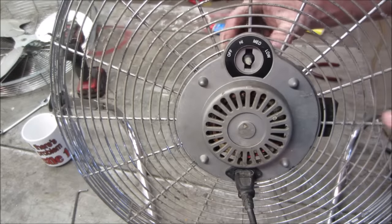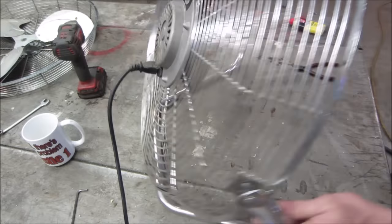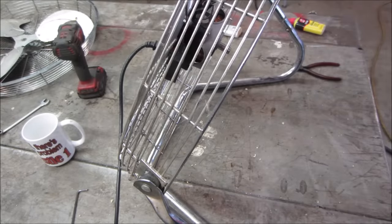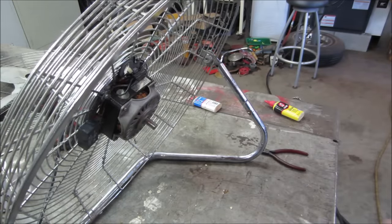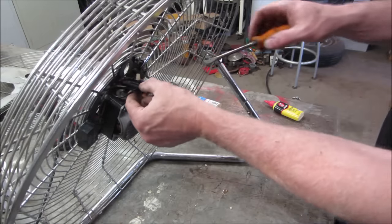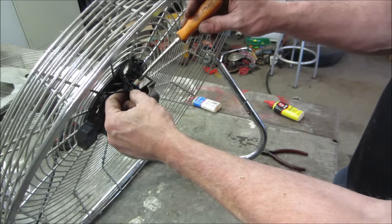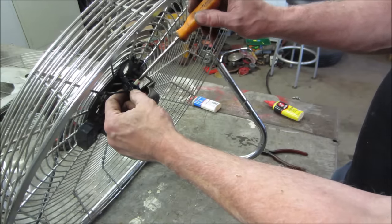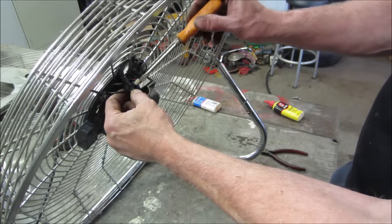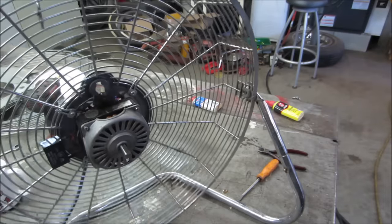Let's see if the switch even does anything first — it's popped out, it's broken off. Let's get a pair of pliers and turn it and see if the speeds change. There's an air conditioner humming over there kind of taking away from hearing what's going on. Let's see if that does anything. There you go — that's high, that's off, high, medium, low. Let's see if I can come up with something to get that switch reattached into that frame.